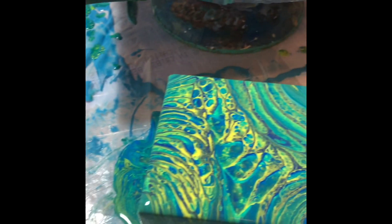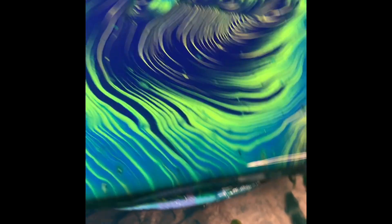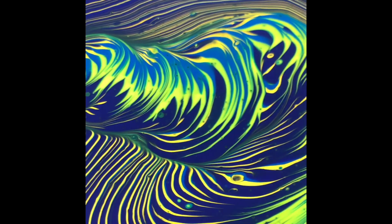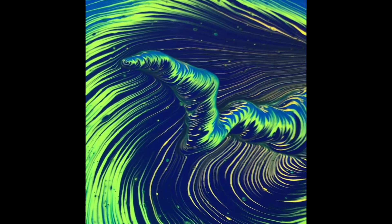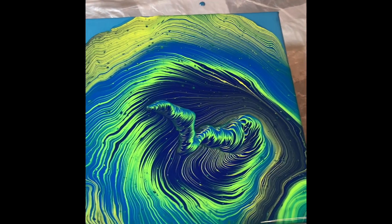I am trying to figure out how come I'm getting the cells. I can see some might be from the Floetrol paint, and these might be from air — bubbles, maybe? I don't know. Each of the colors are separate in the dividers, so I'm not sure. If someone has an idea, I would love to know your opinion.